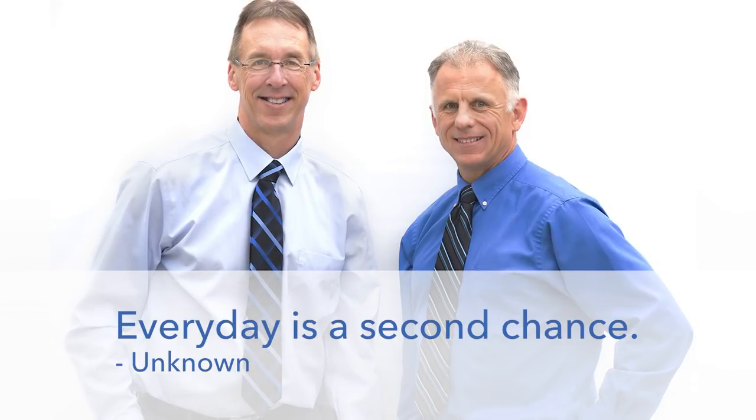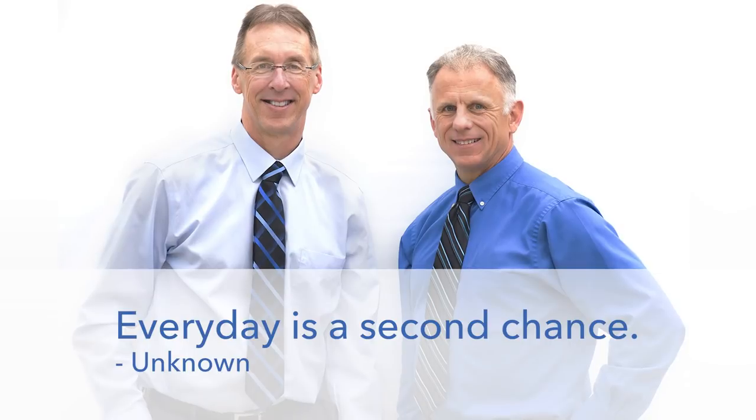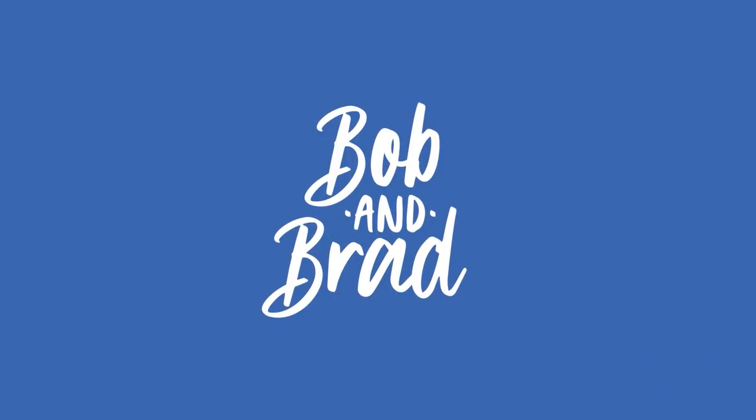Bob and Brad, the two most famous physical therapists on the internet. Hi folks, I'm Bob Schropp, physical therapist. Brad Heineck, physical therapist. The other way I'm the most famous physical therapist on the internet.